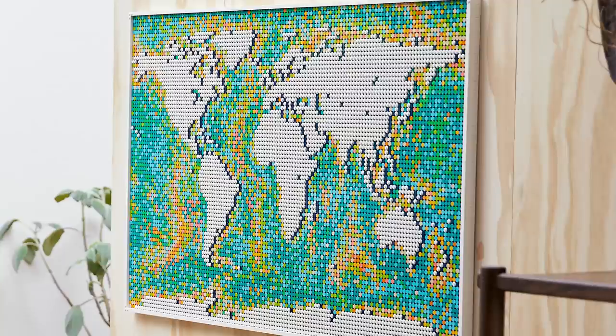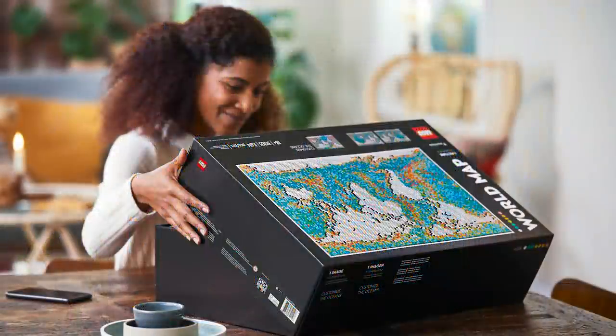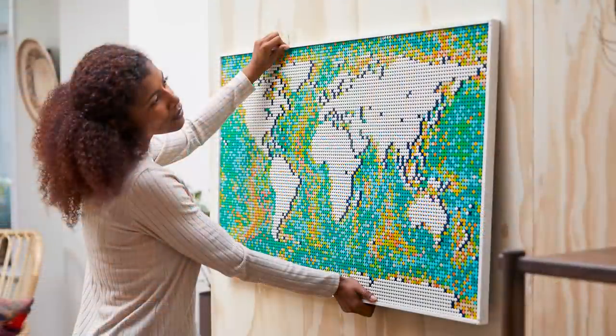What's great about this set too is it doesn't adhere to that price-to-part ratio that adult fans know and love. This should be a $1,000 set because there are 11,000 pieces in it, but obviously that's not the case. So if you wanted to use those one-by-ones for art sets or your own projects, it's a great parts pack for whatever you want.